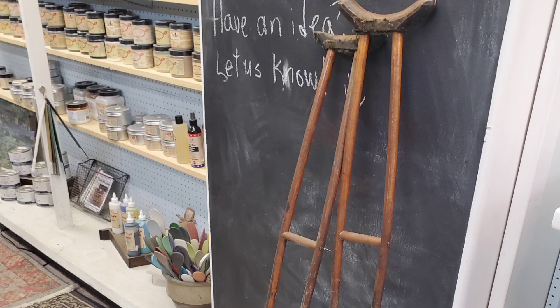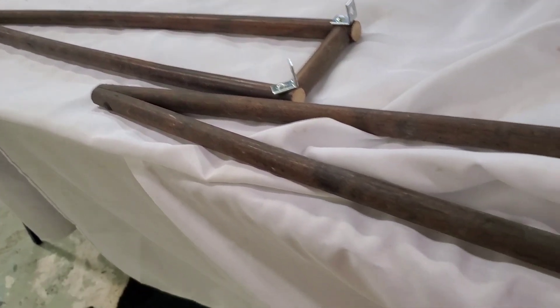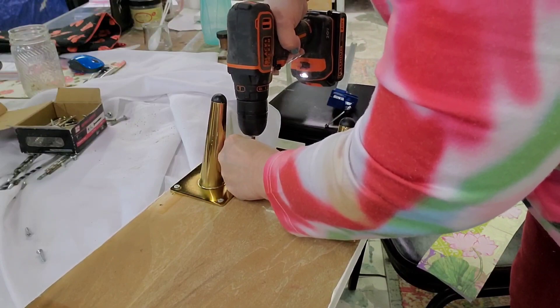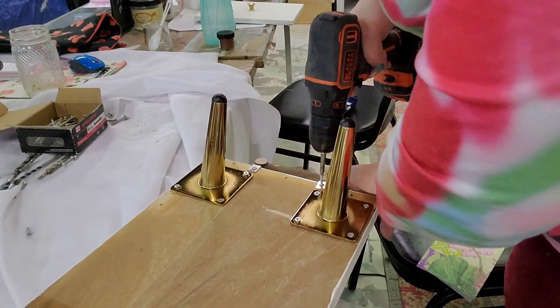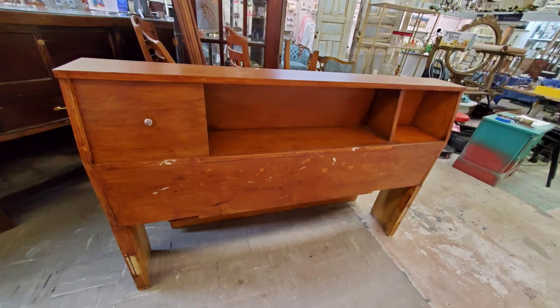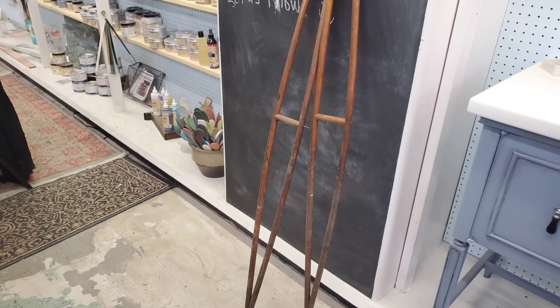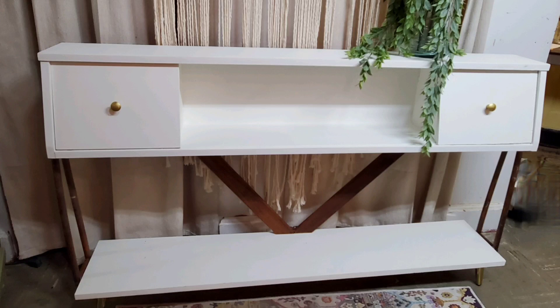I'm going to be totally honest with you. The plans I had for putting legs together out of the bed slats were not coming together as I had hoped, and then I suddenly remembered I had a pair of wooden crutches in the basement. I got them and started fooling around with them. I didn't film all of this because I wasn't sure what I was doing, but I did cut off the ends and used L-brackets to attach the crutches to the sides of the bottom shelf. I also cut off the top portion. I did use some of the bed slats as well. So remember what we started with — the headboard, some bed rails, and a pair of crutches — and what did we end up with? This console table.